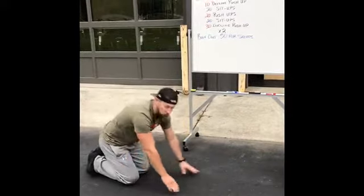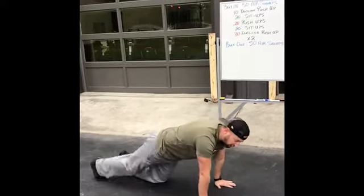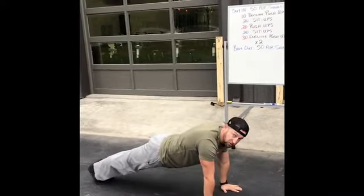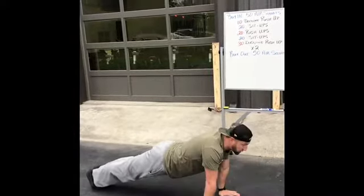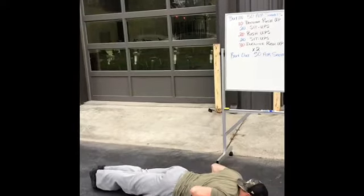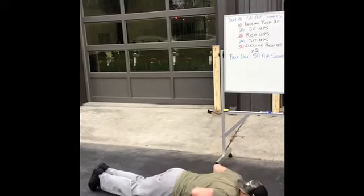For your regular push-up — the same thing as Tyler told you before. Your hands right underneath your shoulders, squeeze your butt, squeeze your thighs, all the way down so your chest touches the ground, and then push up. Try to keep those elbows back. If you need to, you can go to your knees.